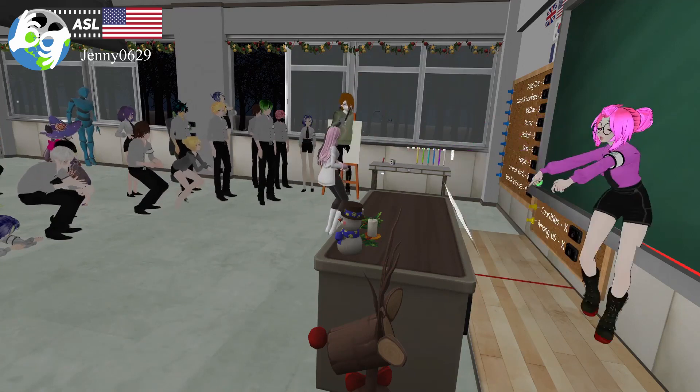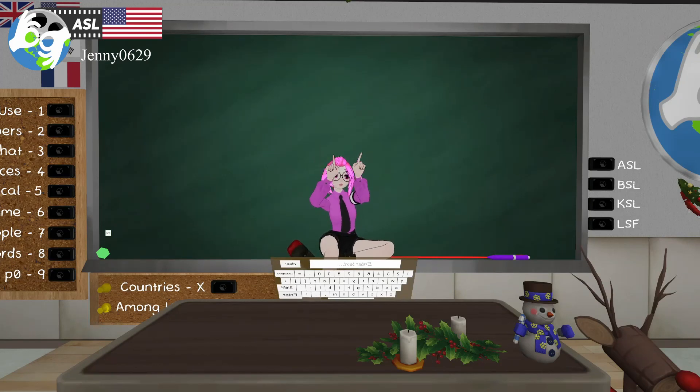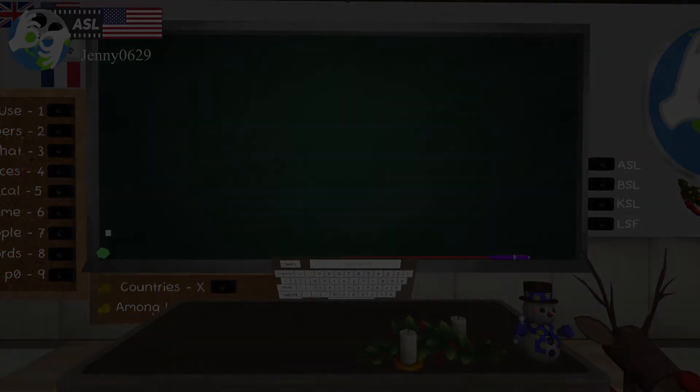Someone asks about 'star.' Star — same sign, just like that. Stars! Thank you everyone for coming. I'm really glad I could teach you these holiday signs. I really hope you learned something new — let's take a picture! Woohoo!